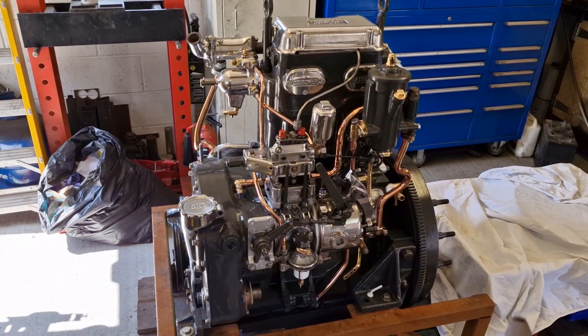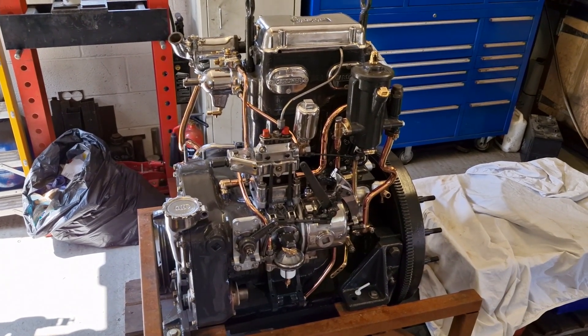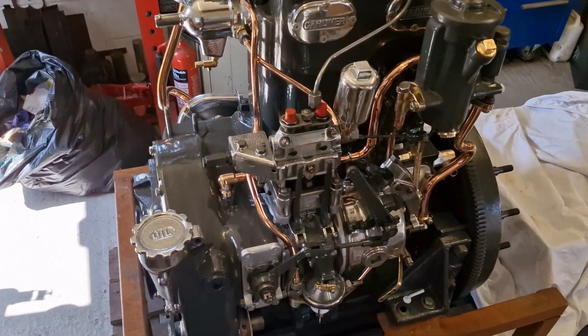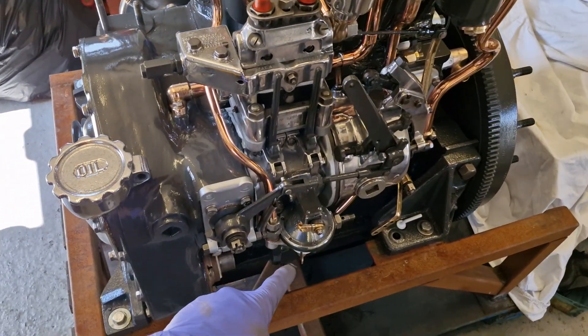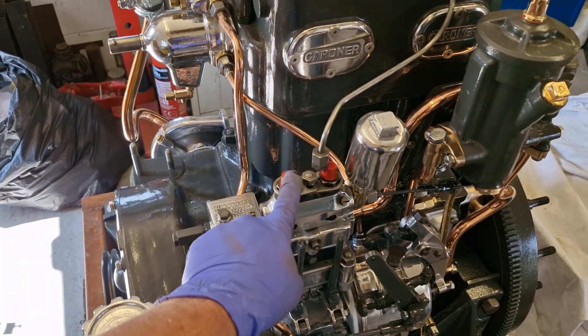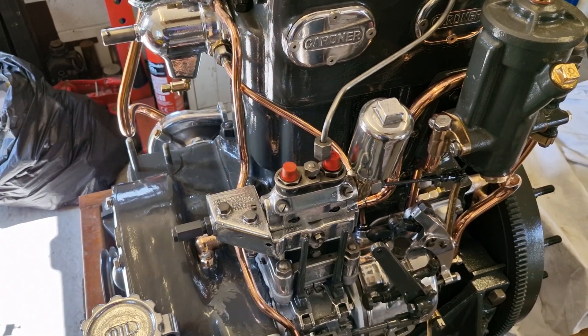Going around the engine on the far end we need to put some split pins in to secure the flywheel — that's not done yet. On this side we need to make up an injector pipe because the original one has got a different nut to the one that's here, so we're going to make one that matches.